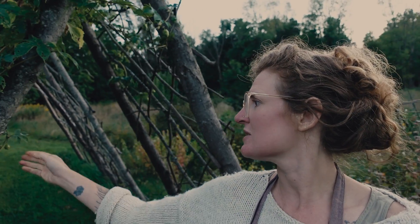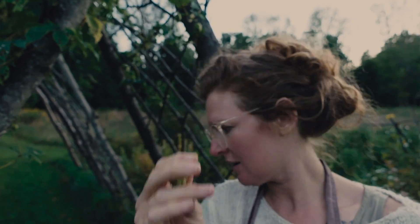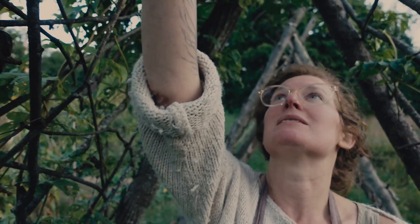We're here under the hops arbor with my friend Kelsey and it is covered — you can see it's just covered in hops. There are some little baby ones here, but we have really big, resinous ones.